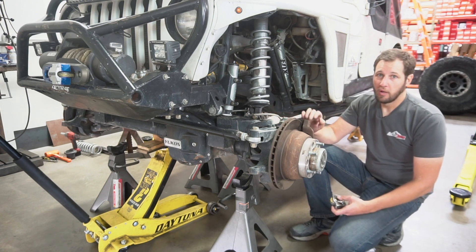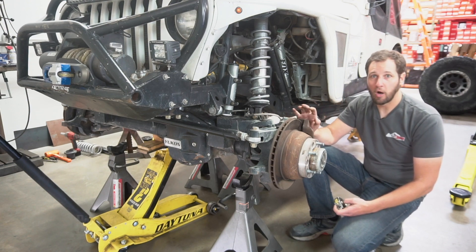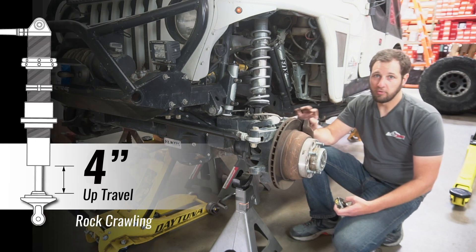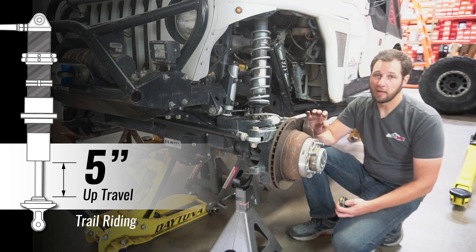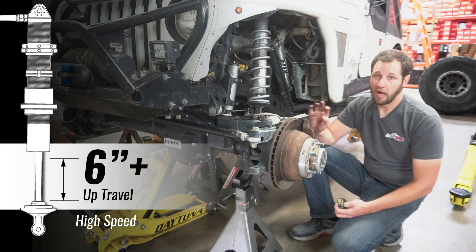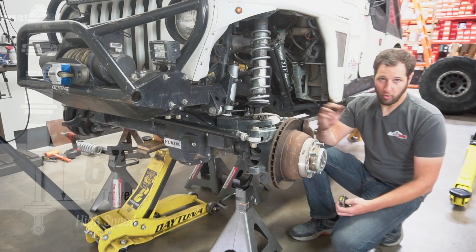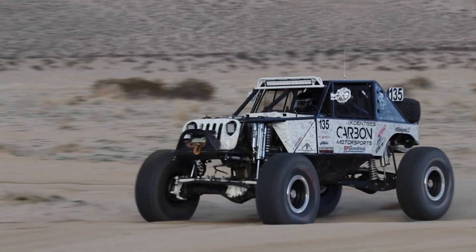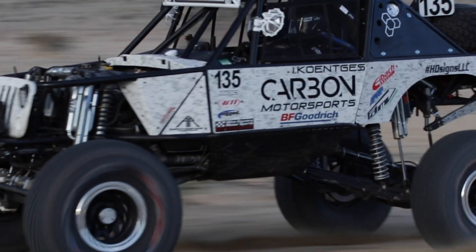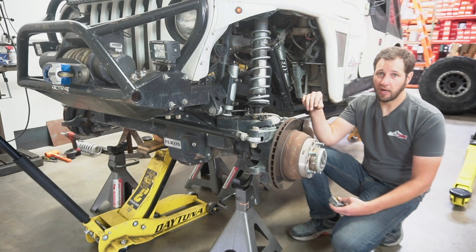In general, for strictly rock crawling, four inches of actual up travel is the minimum we recommend. Five inches is what we recommend for trail riding. Six on up is good for people that want to go faster. Ultra Four guys are pushing seven to nine inches of up travel in the front and eleven plus in the rear. We'll put some more information on our website to help you figure out where you are in that range.